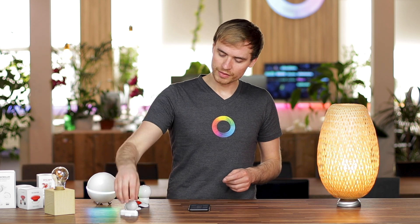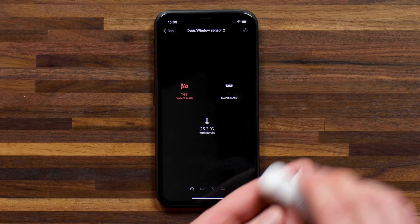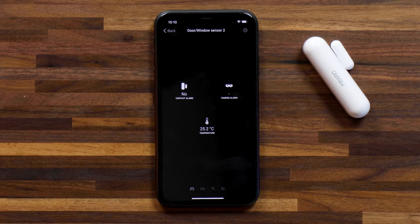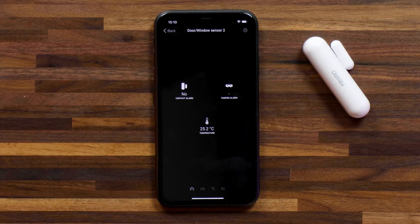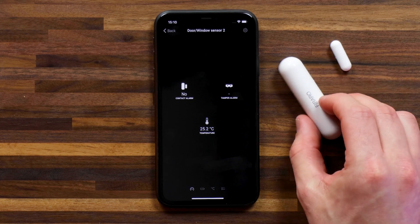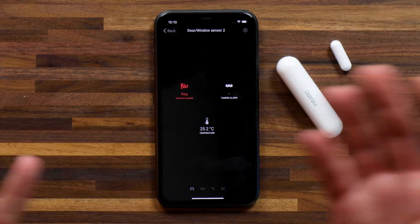The door window sensor from FIBARO is quite unique in that it also includes a temperature sensor. I can go into the door window sensor and show you that it measures the ambient temperature of where it's set up — great for doubling as a temperature sensor for certain environments. It also has a tamper alarm and the contact alarm, which is the most important part. If I move these two pieces apart, the contact alarm becomes active, simulating a door or window opening.